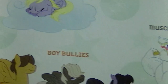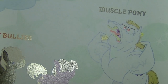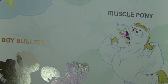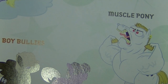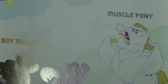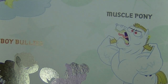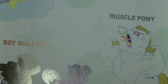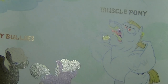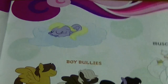Another thing I'm not particularly a big fan of is this guy. For those of you who can't read backwards, that actually says 'Muscle Pony.' Getting real creative with the name there. I actually prefer the name that we gave this pony, which is Horsepower. Yeah, makes a lot more sense and actually just suits him better.